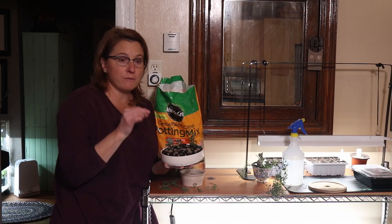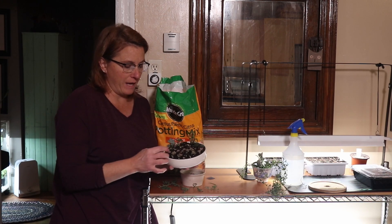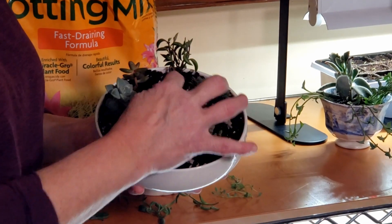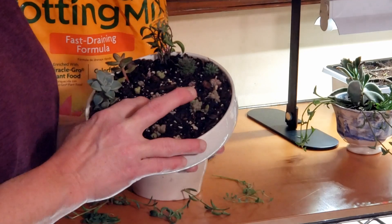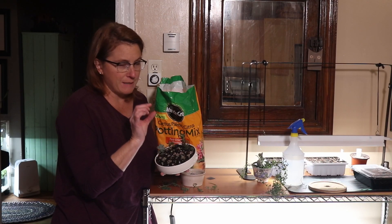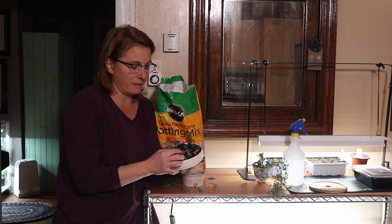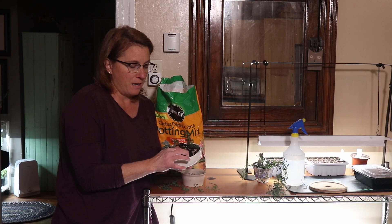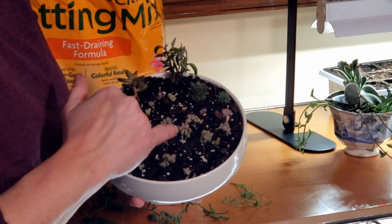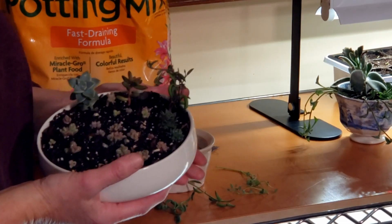Within a week or so it roots itself and forms a brand new succulent off of the leaf. All of these that you can see in here were exactly that — I put them in maybe a week ago. I snapped off the leaves that had formed on the tip, and as you can see they all formed their own little succulents. Very easy.